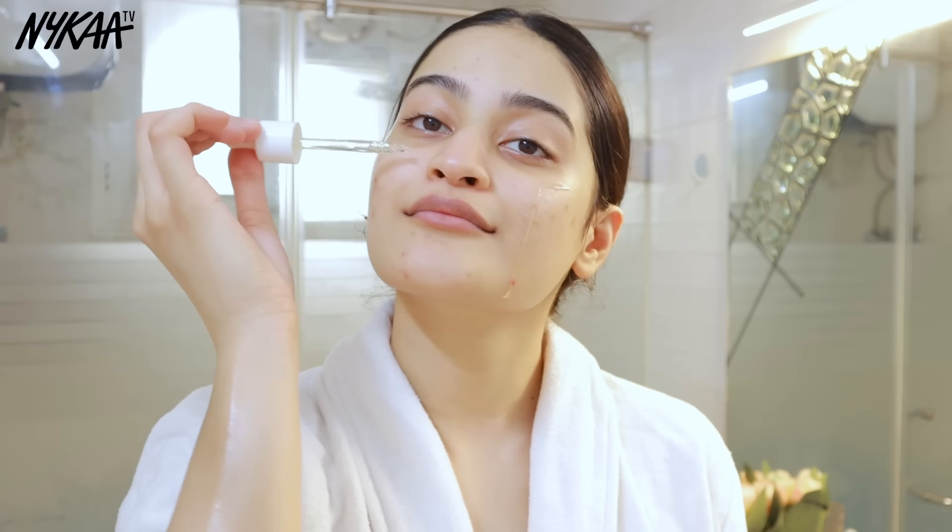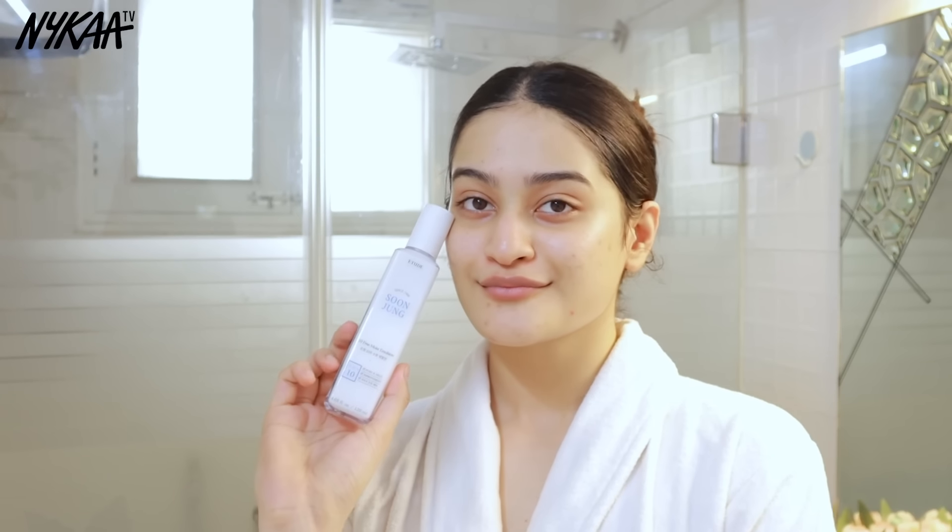Vitamin C is amazing for brightening the skin, and this serum from Nykaa Skin RX has 10% Vitamin C and 5% Niacinamide — a powerful combination that will reduce dullness, even out your skin tone, and improve your overall complexion. It has a very lightweight texture and gets absorbed into my skin so easily.